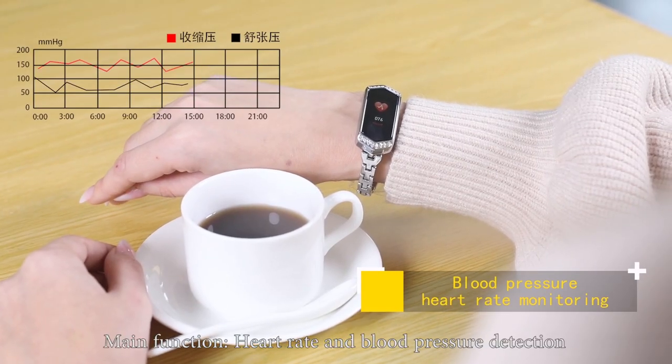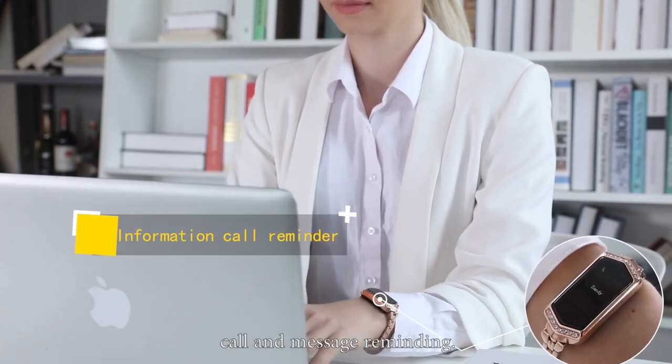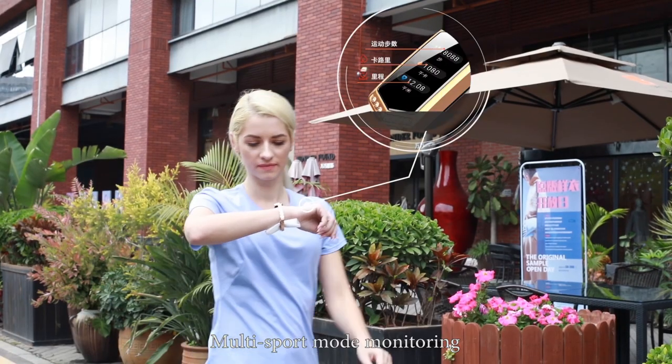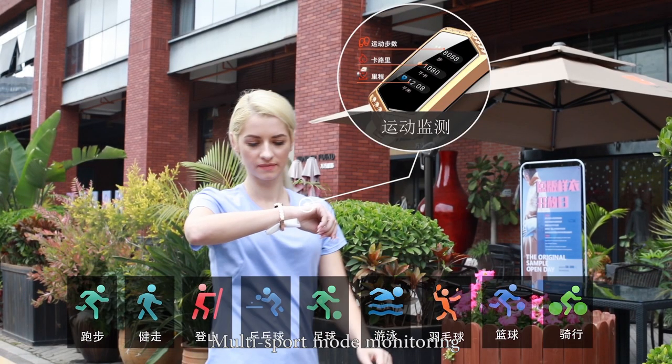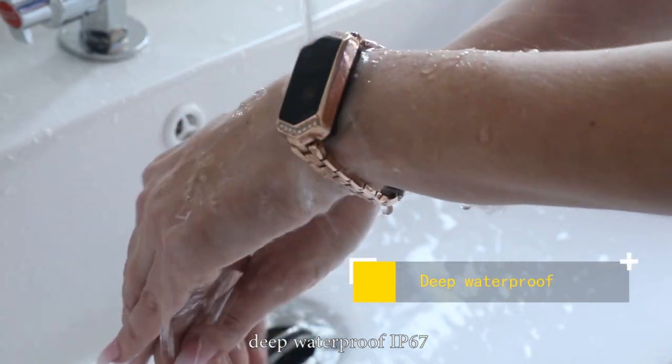Main functions include heart rate and blood pressure detection, call and message reminding, multi-sport mode monitoring, brightness adjustment, long-time continuous usage, and deep waterproof IP67.